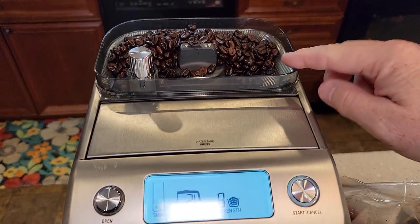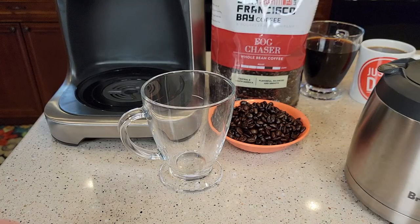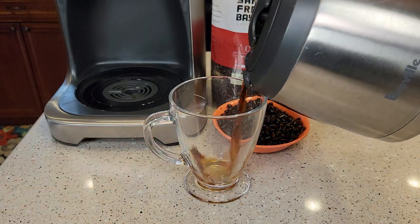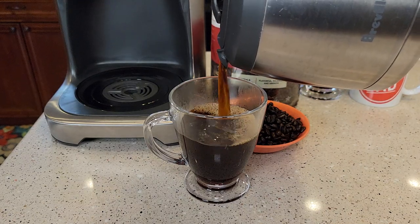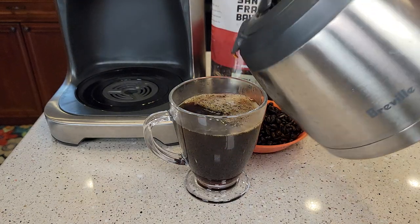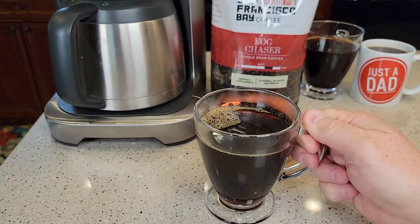Earlier I brewed some in this Breville Grind and Brew Coffee Maker. Let's pour some in a cup and see how it tastes — I've been drinking it and it tastes really good. Here's what it looks like; it is definitely a dark roast.